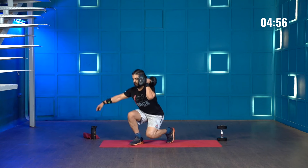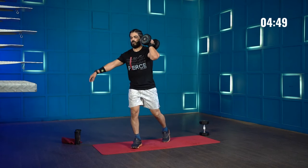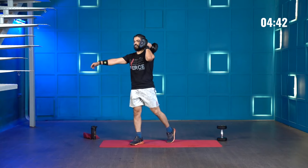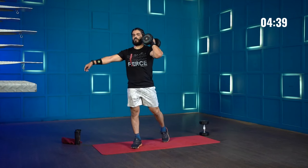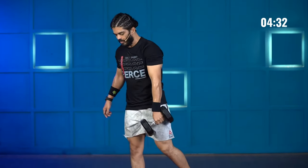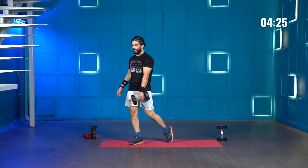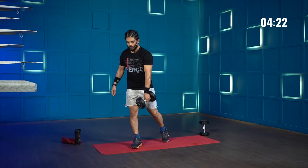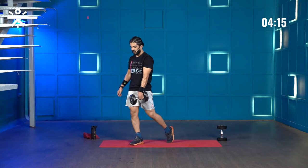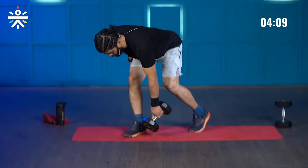1, 2, 3, 4, 5, 6, 7, 8, 9, and 10. Get the dumbbell down — deadlifts. 1, 2, 3, 4, 5, 6, 7, 8, 9, and 10.